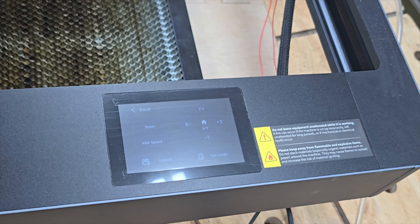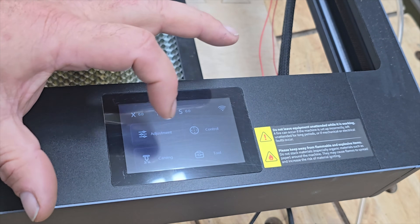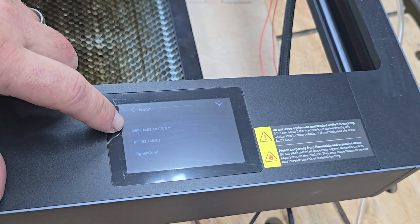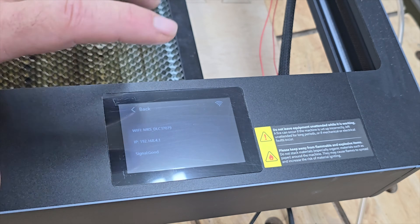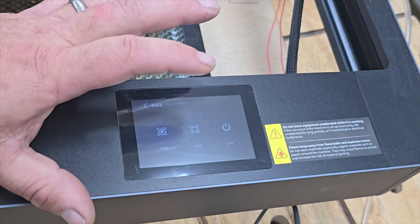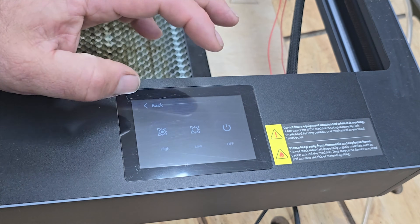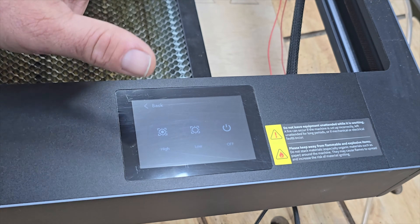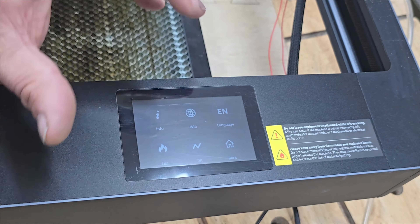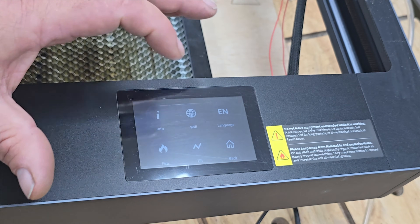You've also got Wi-Fi. Going to tools, you can see the name of the machine — that's the network it's sending out — and the IP address. One of the things I love is the fire sensors, and you can set the sensitivity. On one of my real expensive machines, if the sun comes through the window in the evenings it triggers the fire sensor and there's no way to disable it. Here you can turn it off if you're right there with the machine and don't need it. You also have a tilt sensor. It's great that you have options to turn those features on and off — many machines don't give you that.